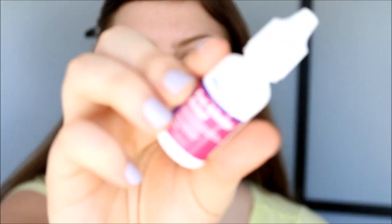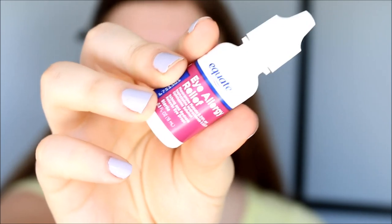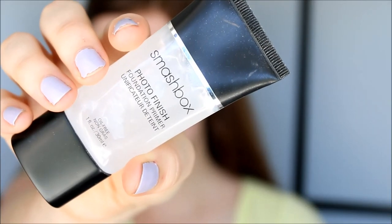So I already went in with my eye drops to make my eyes nice and bright. And now I'm going to use my Smashbox Photo Finish Primer. So first I warm it up between my fingers and then I apply it all over my face except for on the eyelid. I do apply it underneath the eyes.